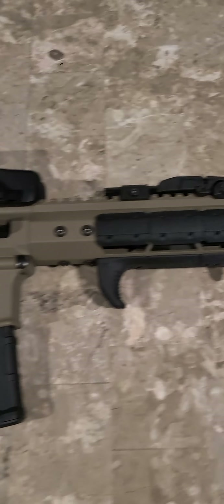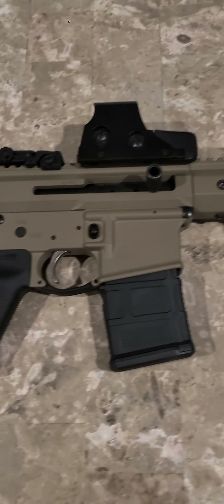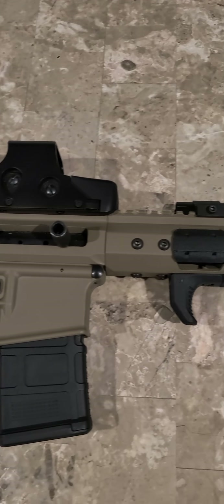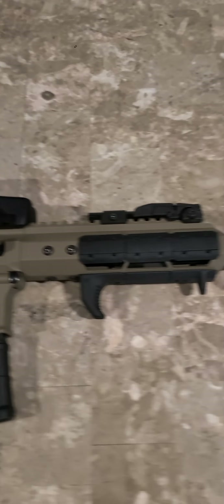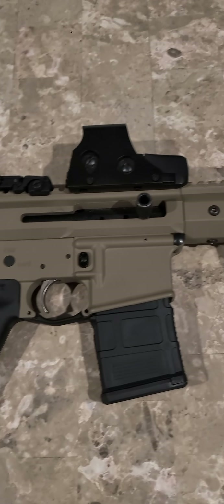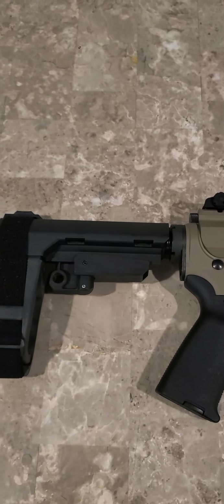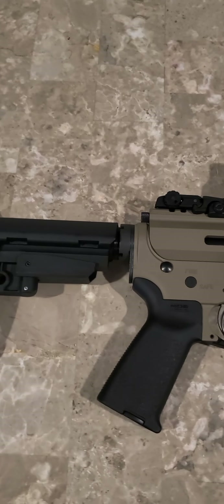All right, we got another PSA and BCA assembly here. Again, another 7.5-inch barrel in 5.56. That is not a real EOTech — I probably won't spend the money for a real EOTech, so I went with this budget option. It has actually held up even with that violent recoil of the 5.56 round out of the short barrel. As you can see, it is a side charger — that was the option from Bear Creek Arsenal. I decided to go with that just to see how it holds up and runs. It's actually pretty fun, and I like the color scheme — FDE and black.